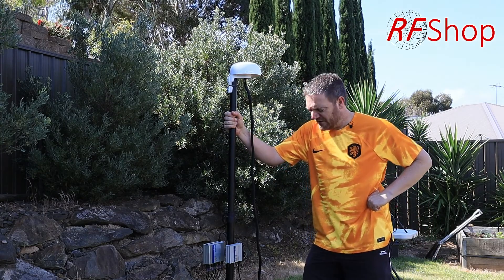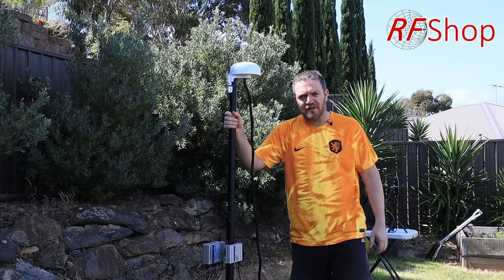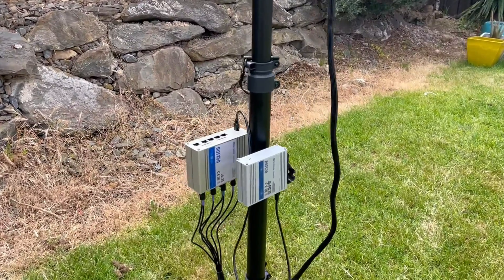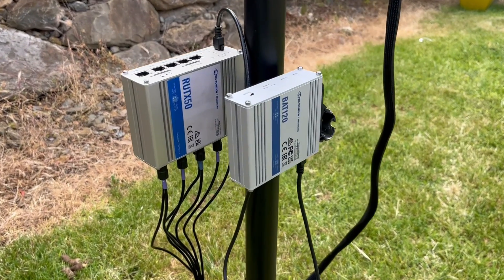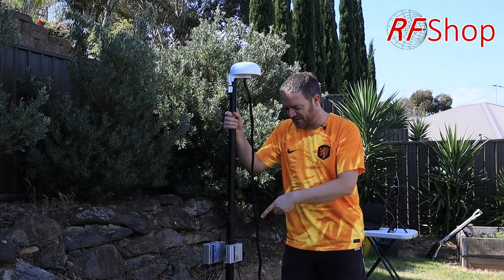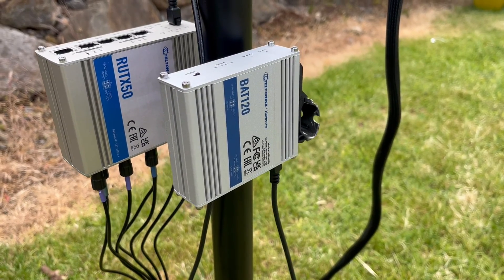First of all, I have a speaker tripod, which you can get on our shop website — everything here is available there or almost everything. The first key component is the BAT 120, which is the battery available through our shop from Teltonika. It basically acts as a buffer, like a supercharged UPS, because the battery is significantly bigger and more reliable than what you'd get in a typical small consumer device.